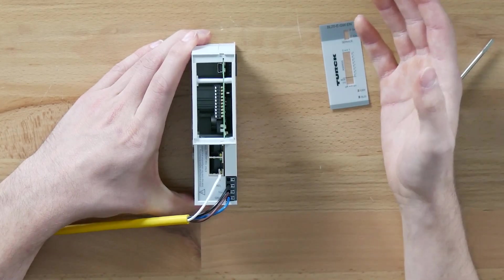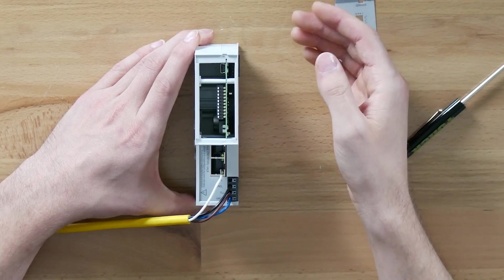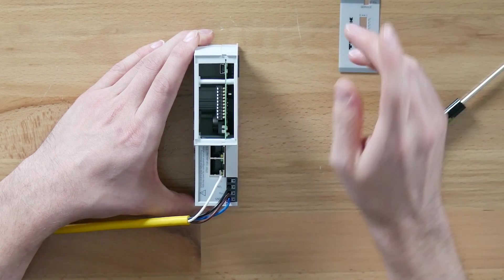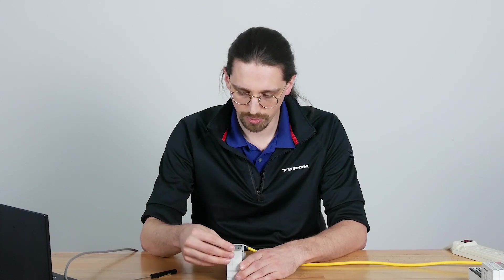Set all of our dip switches back to zero. At this point the IP address of the gateway is going to be set to 192.168.1.254 — this information will be in the manual, link in the description below. Depending on how you want to set your IP address there are a couple of options, but we'll go over those in a moment. Just know that this is the default IP address and we'll be changing that in a bit.